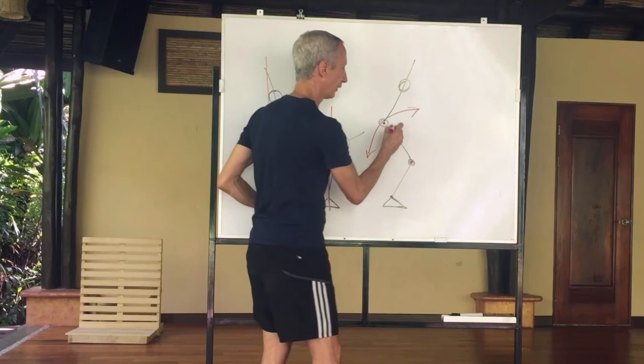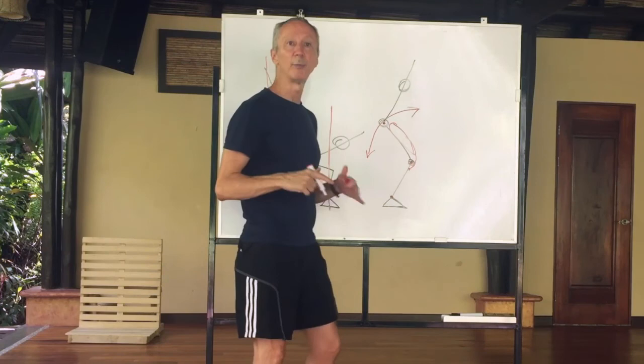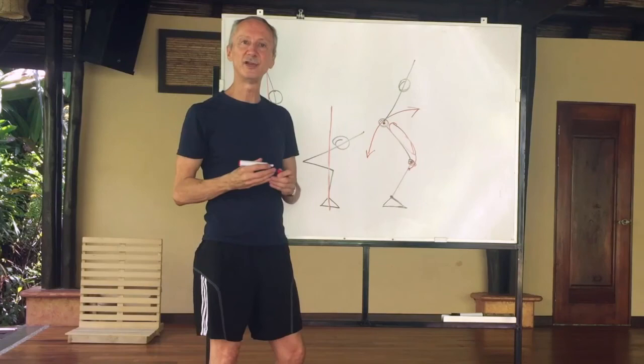The muscles on the front of the thigh — the quadriceps muscles — are contracting in what we call an eccentric contraction, or a lengthening contraction, as we descend. This keeps the pelvis from dropping further down into gravity. So the quadriceps muscles are resisting the pull of gravity.